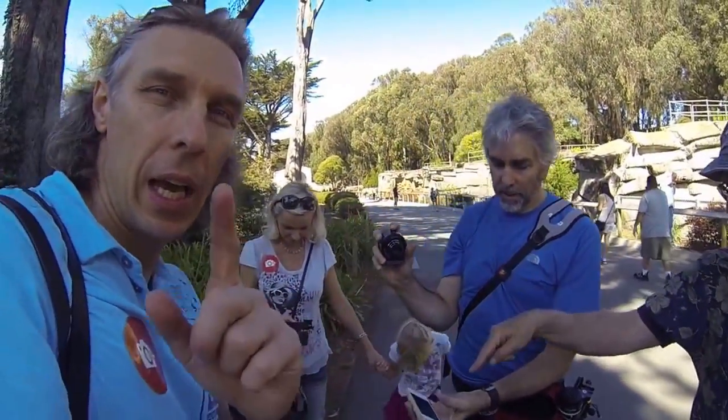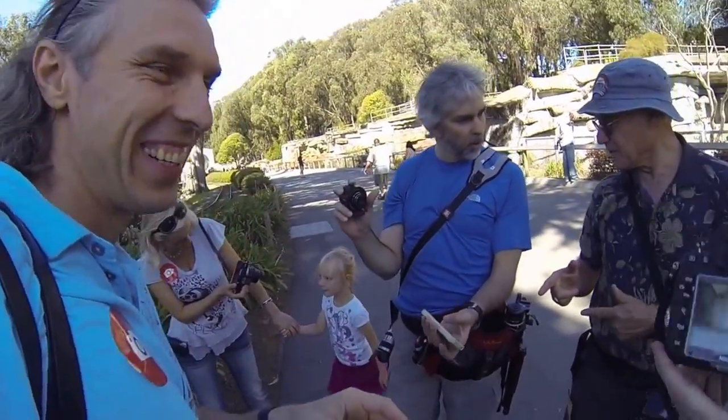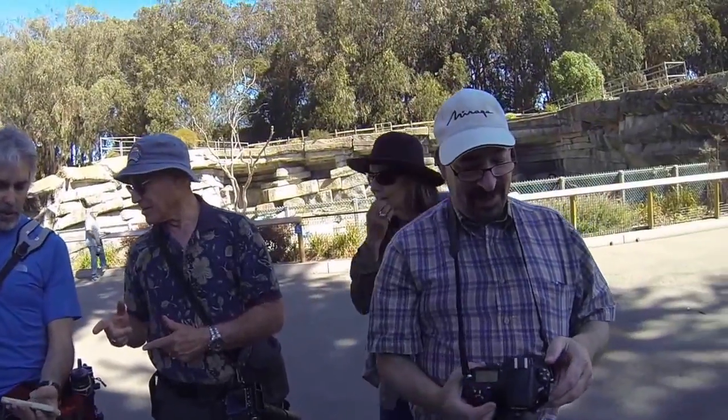Thank you so much. What is your software in this? It's all Sony software. Larger lens coming. iPhone, iPad, Android and Android phones. A photo of people taking photos of people taking photos.